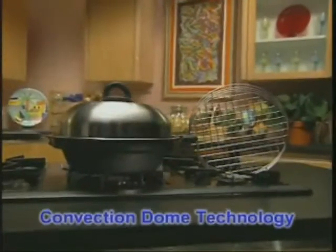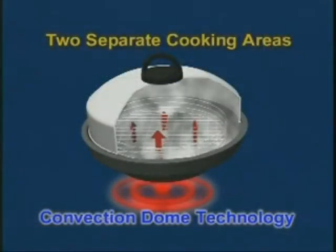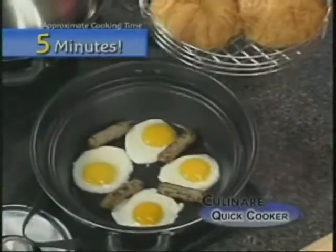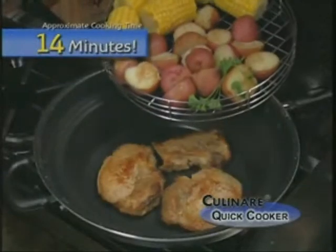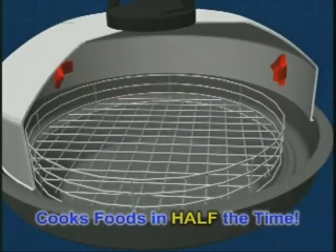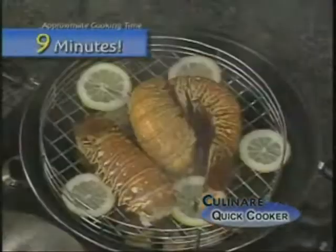The secret to the original Quick Cooker is its revolutionary design, which gives you two separate cooking areas. Direct heat at the base sears, fries, sautés, and grills in the food's own natural juices without any added oils. Plus, hot air and moisture circulates around the convection dome to power cook your foods faster and allow you to bake, broil, steam, roast, and poach.